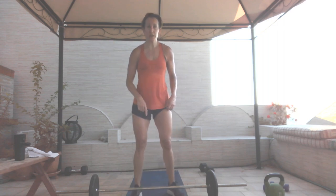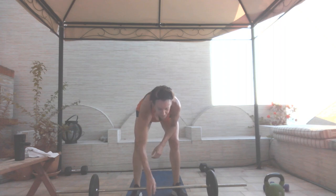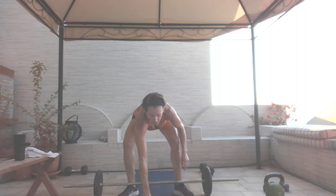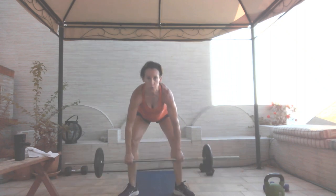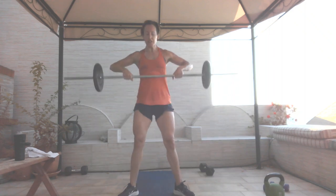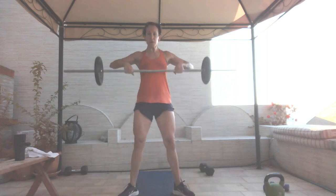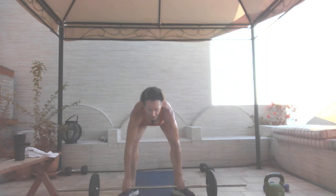I'll do the first round with my bar, and then if I need to I'm going to go to my kettlebell. Sumo deadlift high pull, 20 seconds — in three, two, and go. This is it — when you finish these two moves, four times through each, we are done with this workout. Four, three, two, and one.